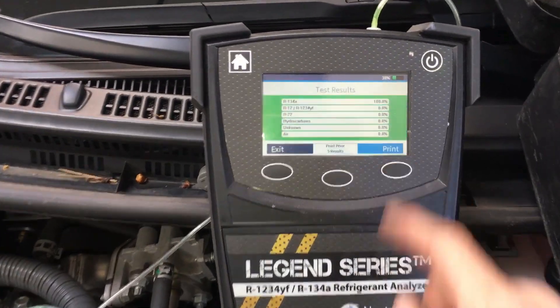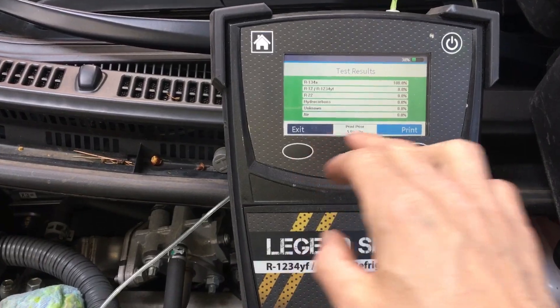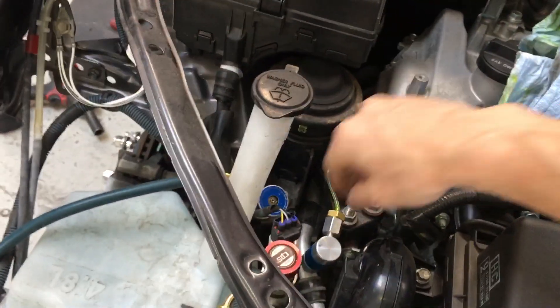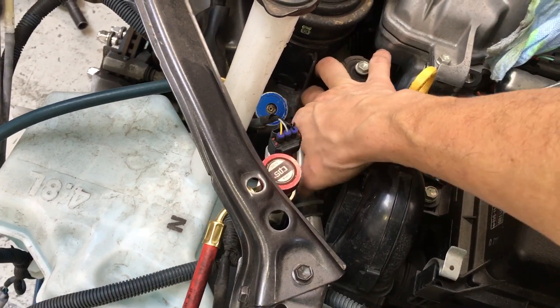It's finished. Let's see results. Pure 100% R134 with 0% air. So now I can decouple — we're about 3 minutes and 47 seconds into the video.